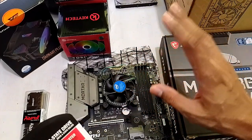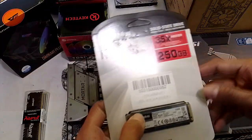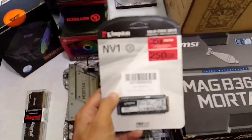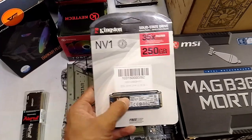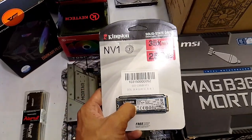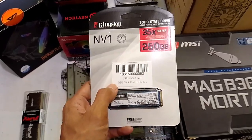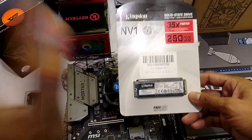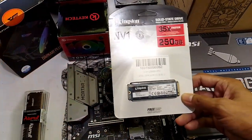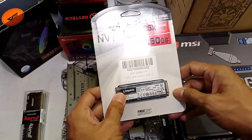Yung i5 natin talagang entry to mid-level yan. Pero again, pairing them with a good GPU would dictate yung level of PC mo. So, 250GB would be enough. It would suffice yung OS mo and a few games. Advice ko, yung mga lalaroin mo lang munang i-install mo — wag kang install na install kasi pag napuno ito, of course, babagal din.